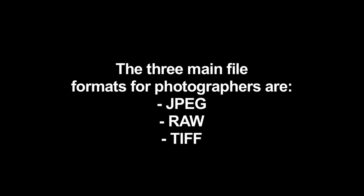Once you have that perfect photo, you need to store it. There are three main formats: JPEG, RAW, and TIFF files.